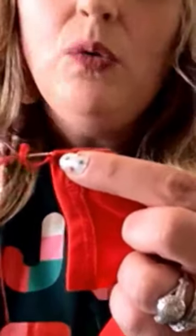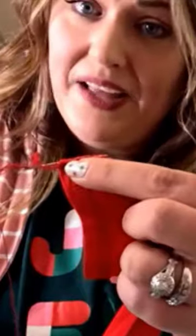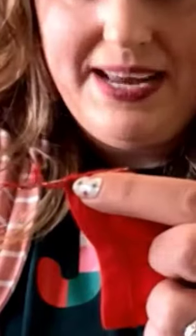Here's a little hack I can show you guys. When you finish a seam on a shirt and you have this little tail hanging out, there are a million different ways you can take care of this. But it is good to try and finish it somehow instead of just snipping it.